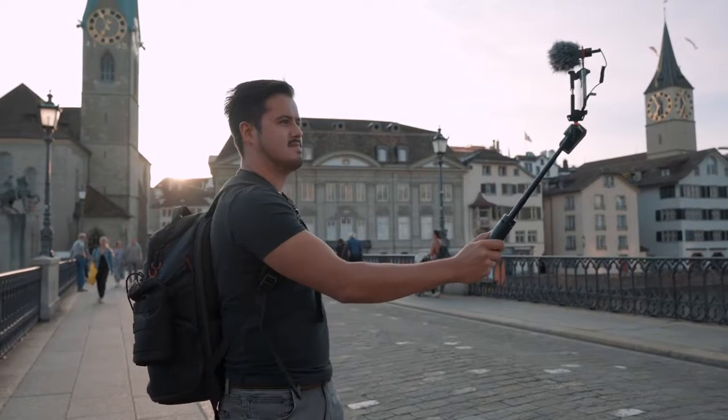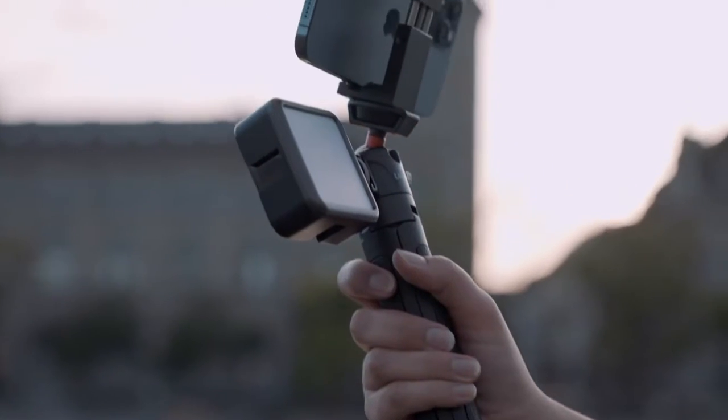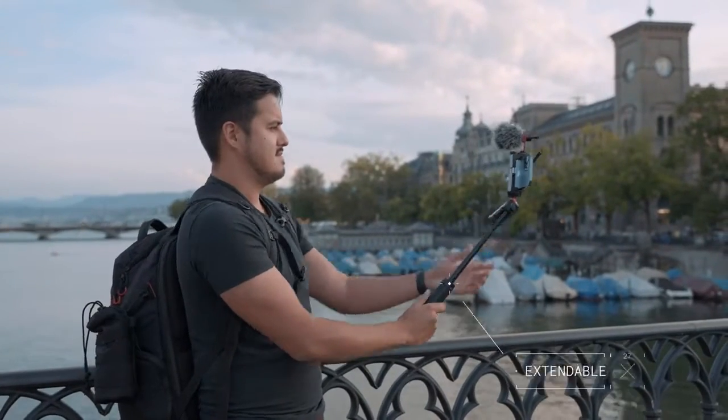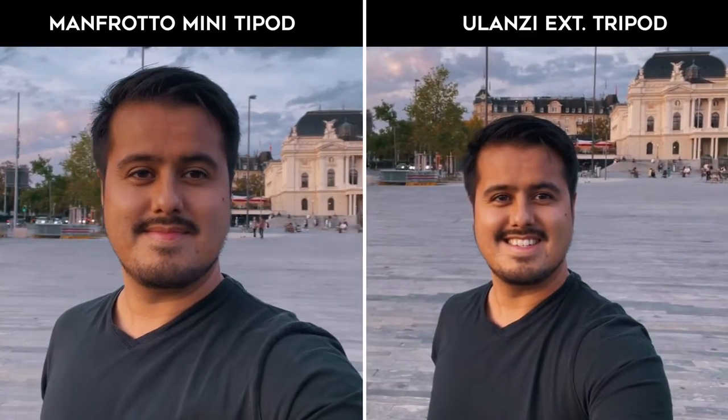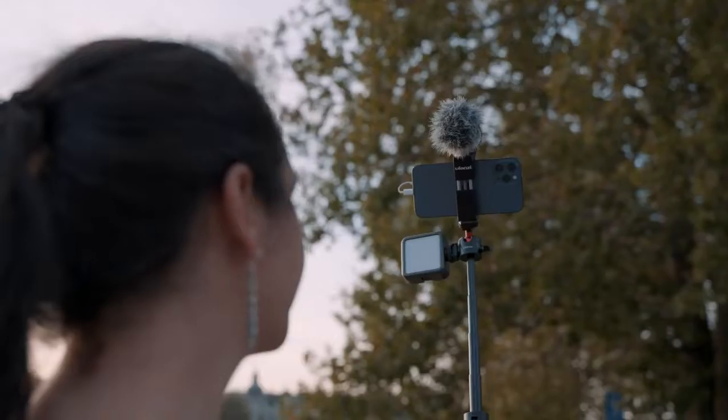This tripod is lightweight, intuitive to use, and easy to carry around. The advantage over the Manfrotto mini tripod is that it can extend, allowing you to be even further away from the camera when vlogging. This way, you'll have more in the frame and won't have to worry about being cut out. It also saves you money, as you may not need to buy an add-on ultra-wide angle lens.